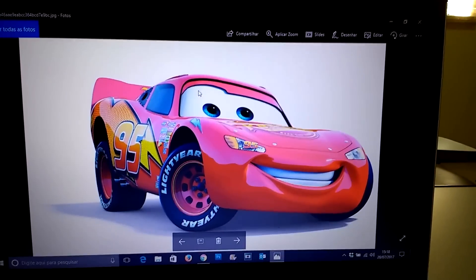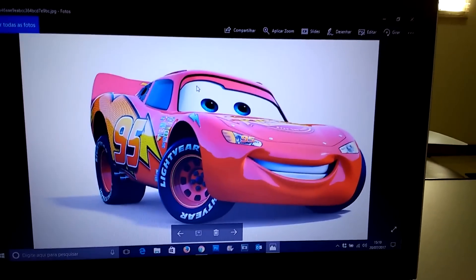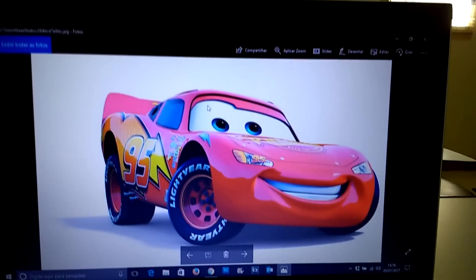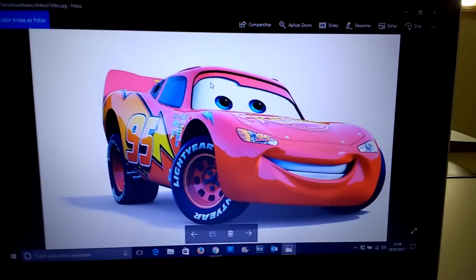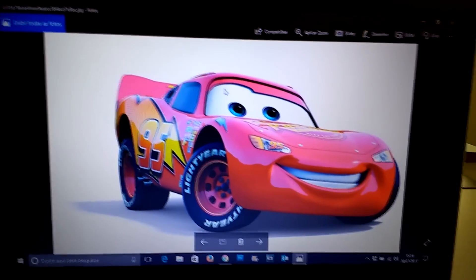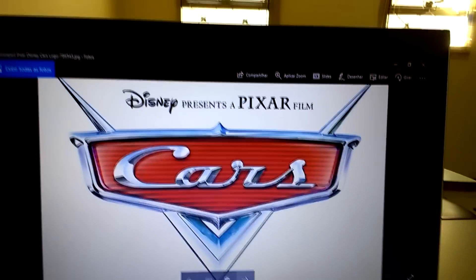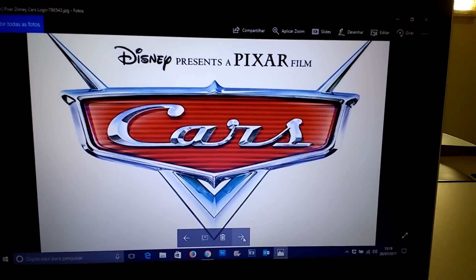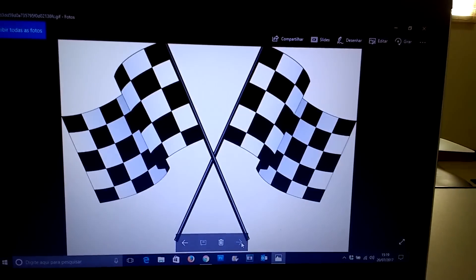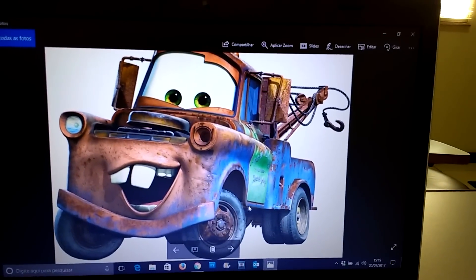So I downloaded this image here of Lightning McQueen. I'm going to print it on A4 paper, cut it out, and put it on the wall where the birthday decorations will be. I also got this symbol here — the Cars logo — which I'll also print and cut out. I got these little pennants, and I also got Mater, Lightning McQueen's friend.